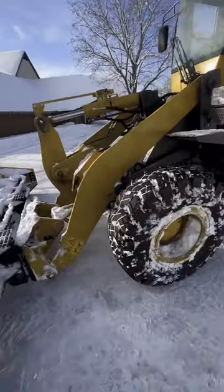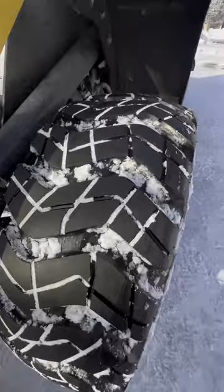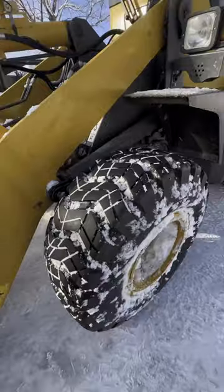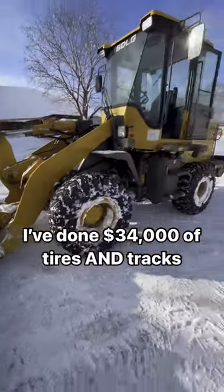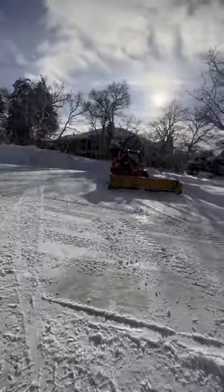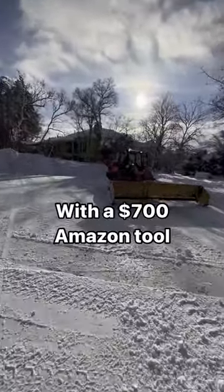So let's look at what we've done with the tires here. We've added all of that — we took a dirt tread and turned it into a snow tire, and it works better than dirt treads. We did the exact same thing with the Kubota.